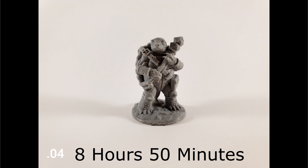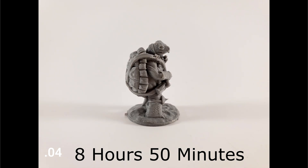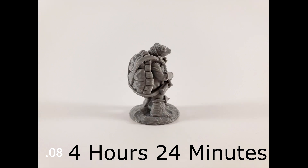This first model was 0.04 and it took 8 hours and 50 minutes to print this miniature. That's a very long time for one tiny little turtle, and honestly I don't think the 0.4 nozzle can really handle that fine of detail, because the quality just isn't as good as even the 0.08. The 0.08 in my opinion turned out much better in all aspects, and that only took four and a half hours. Four and a half hours for a miniature is still a very long time, especially for a regular tabletop mini — nothing special, no big boss.